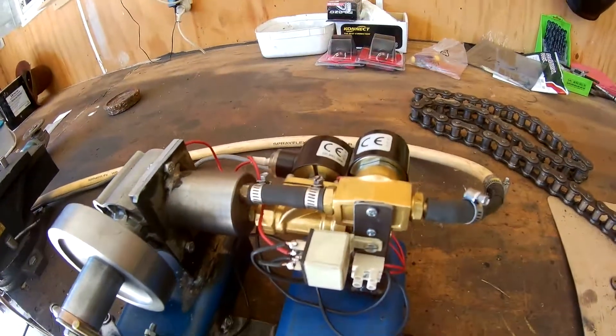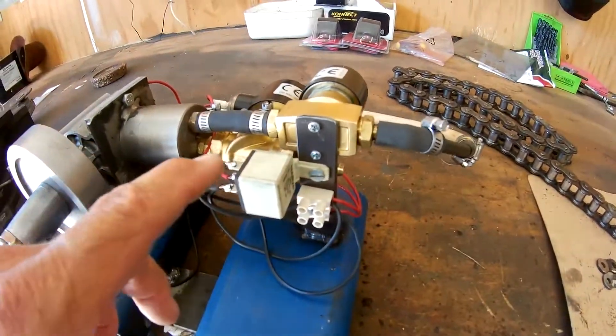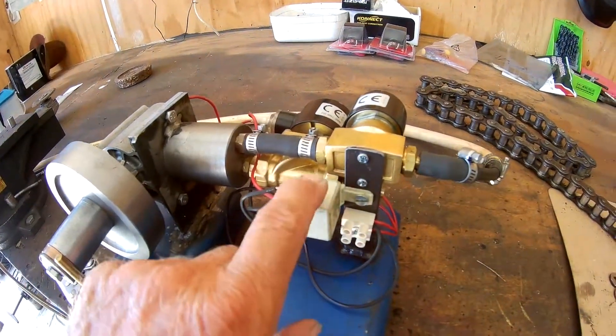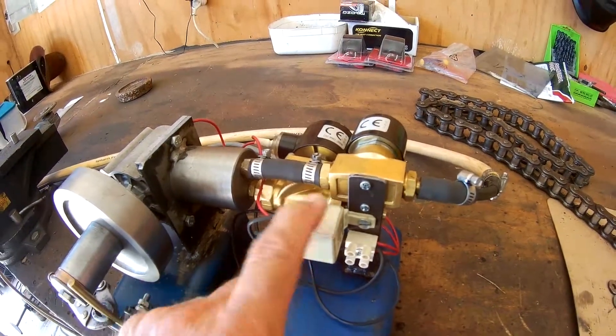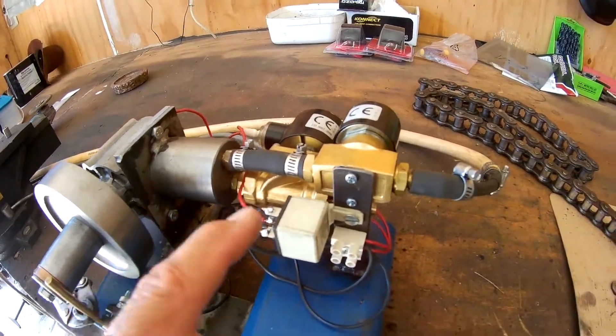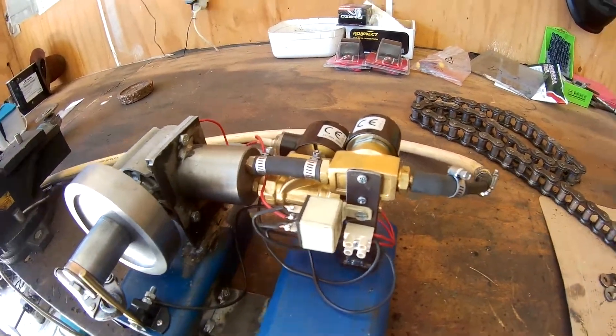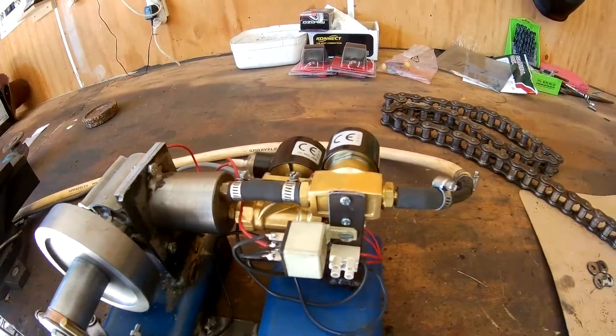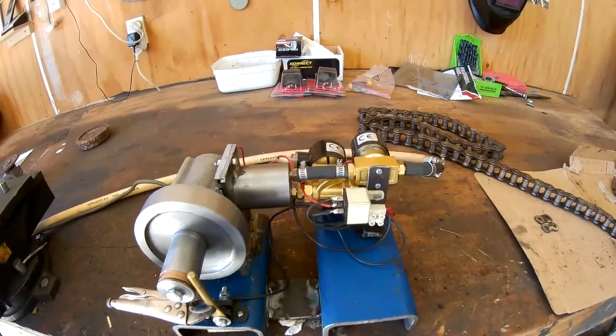The big problem with the relay is the contacts don't work very fast, so it can never be a really high speed motor. But when you push it up to 100 psi, she does tramp along fairly good.